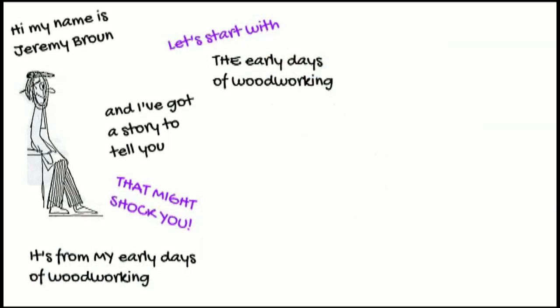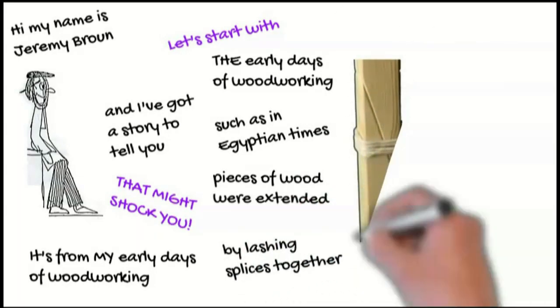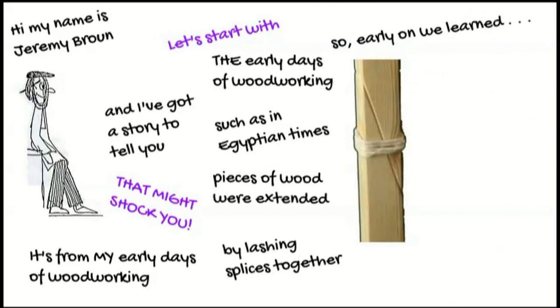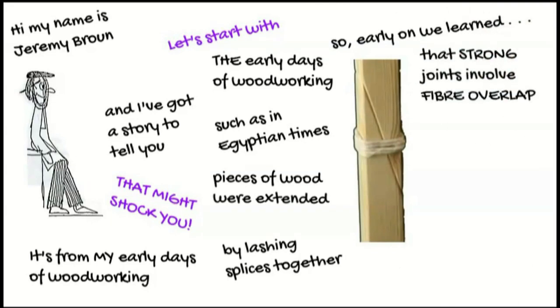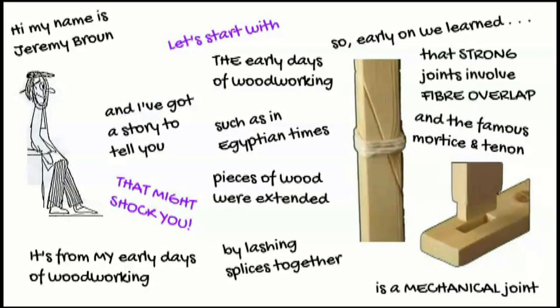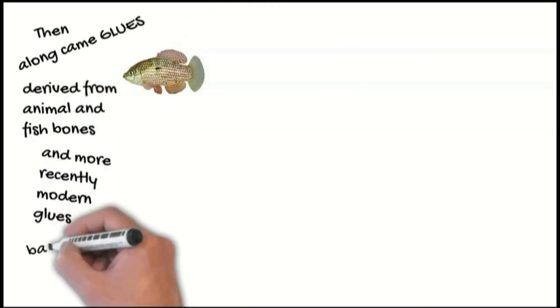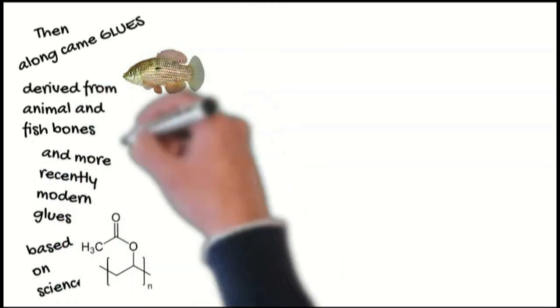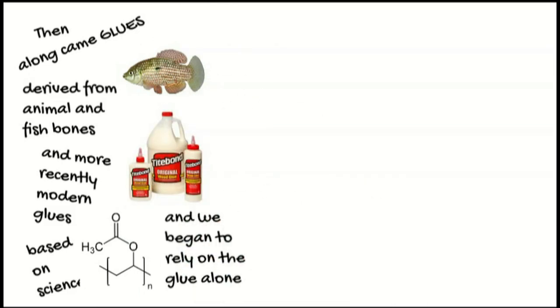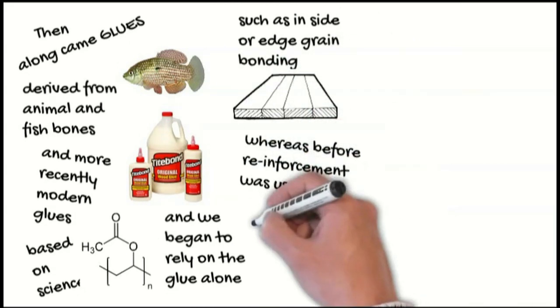Let's start with the early days of woodworking, such as in Egyptian times. Pieces of wood were extended by lashing splices together. So early on we learned that strong joints involve fibre overlap, and the famous mortise and tenon is a mechanical joint. Then along came glues derived from animal and fish bones, and more recently modern glues based on science. And we began to rely on the glue alone, such as inside or edge grain bonding, whereas before reinforcement was used.